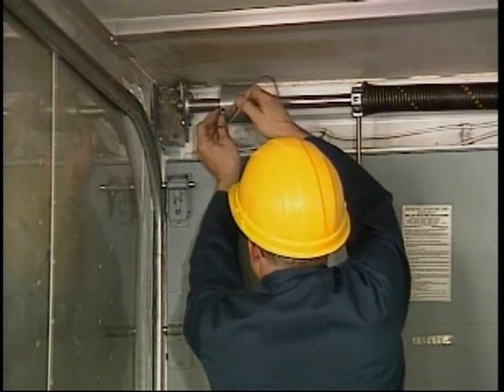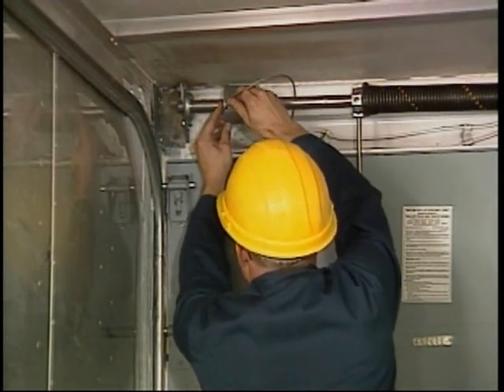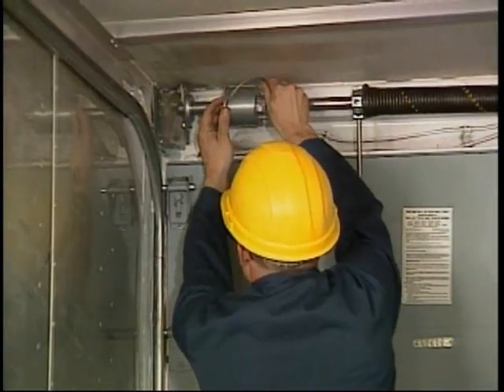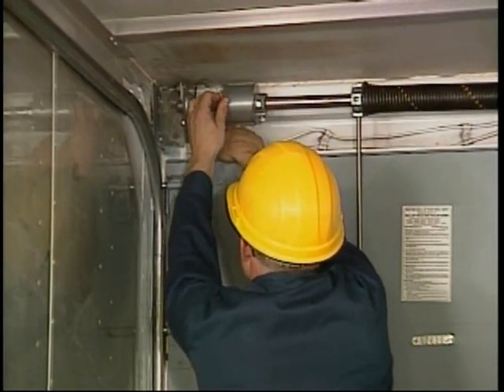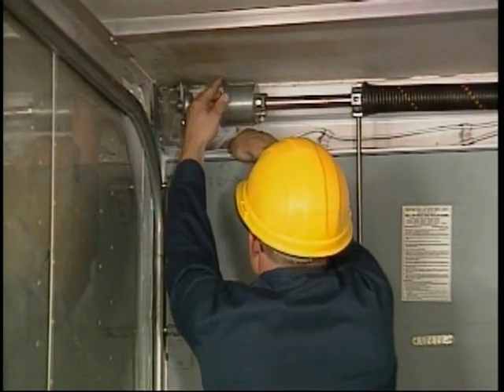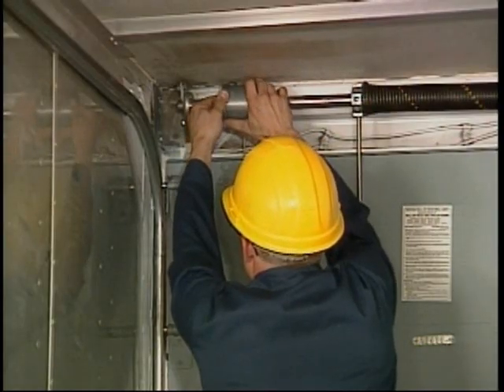Loosen both set screws on the cable drum and wind the cable onto the drum following the grooves. Use care not to skip winds or cross over the cable. Make sure the cable is wound tight and the drum is against the bearing, then tighten both set screws.